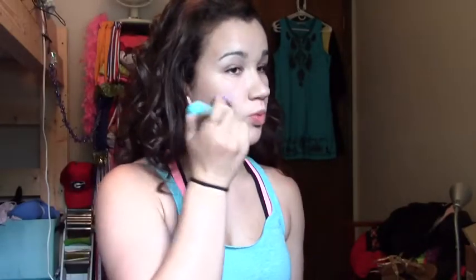Going in with the NYX blush in Peach, I applied that with a duo fiber brush to my cheeks. I applied a lot of blush because I didn't want the lights to wash me out, but you can apply as much blush as you desire. I really like this color — it's really pretty.